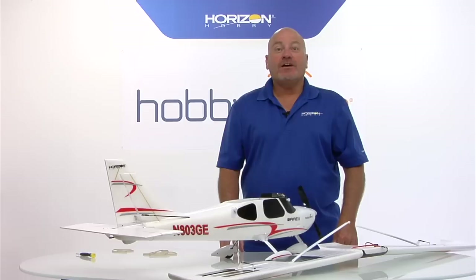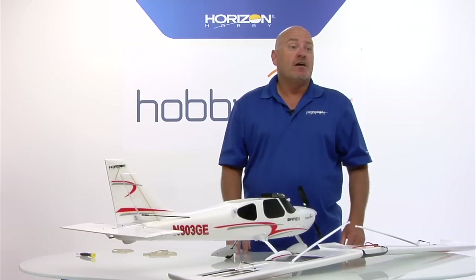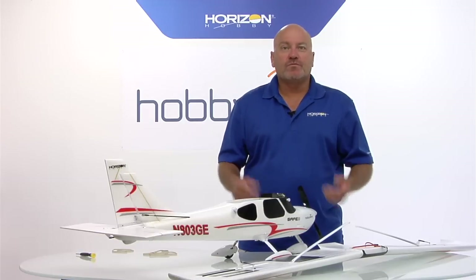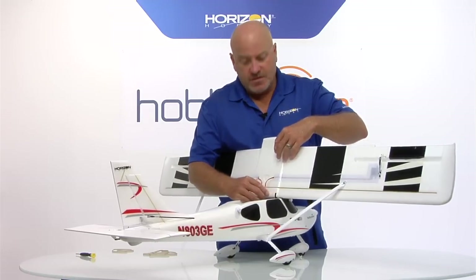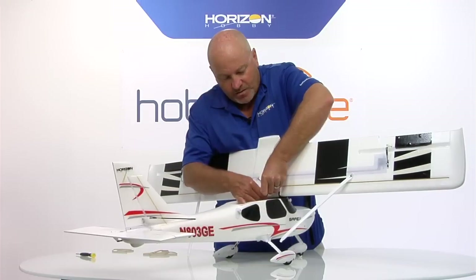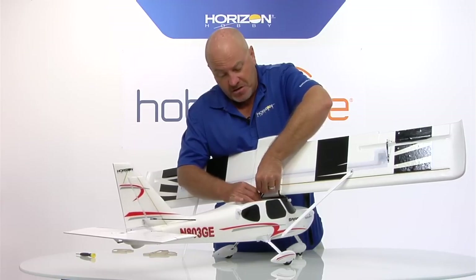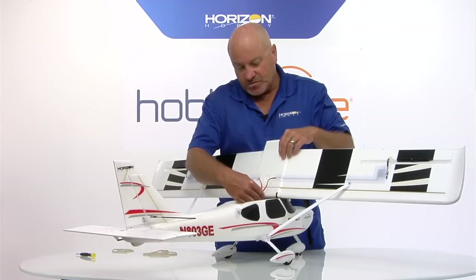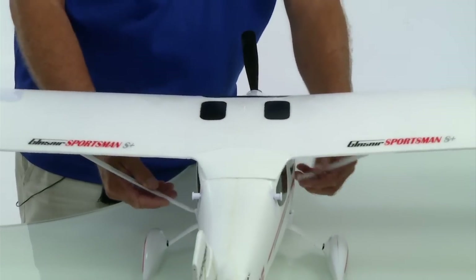The final part of assembly is putting the wing on the fuselage - this is something you'll probably do every time you go fly, since you'll want to take the wing off to transport it to and from the flying field. Position the wing over the fuselage, then connect the aileron servos to the receiver. There are two plugs coming out of the receiver - the important thing is just lining up the colors: orange to orange, red to red, brown to brown. The plugs from the receiver are a Y harness, meaning the same signal goes to both, so it doesn't matter which one. Plug them in, make sure the colors are lined up and they're plugged in securely, then tip the wing down in place. Make sure the wires stay inside and you don't get one trapped between the wing and the fuselage.